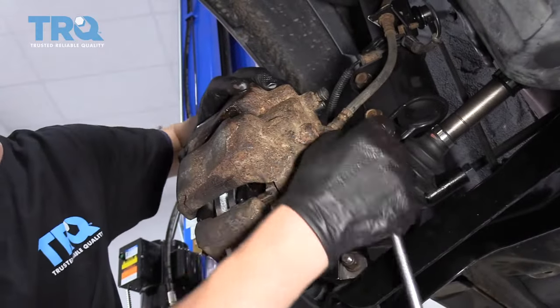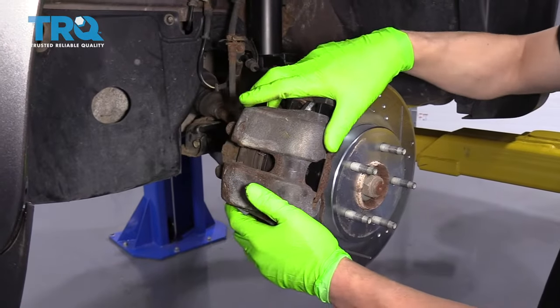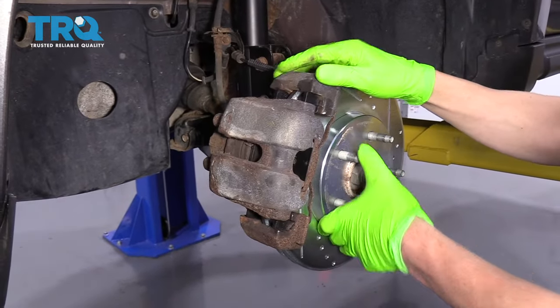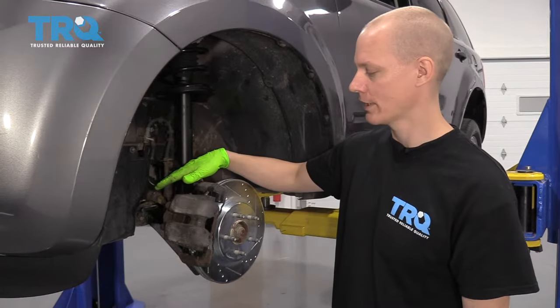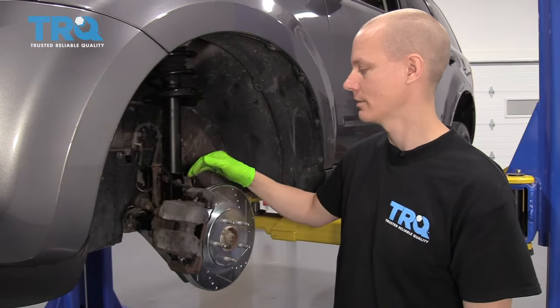Put your two bolts back in, and then you want to pump your brakes as soon as you're done, because it will push the piston back out and take up all of the space. That way, the first time you pump your brakes, you'll actually have working brakes again. If you did crack your bleeder screw loose to release any fluid, you'll always want to top off your master cylinder when you're done with the correct brake fluid that your vehicle requires.